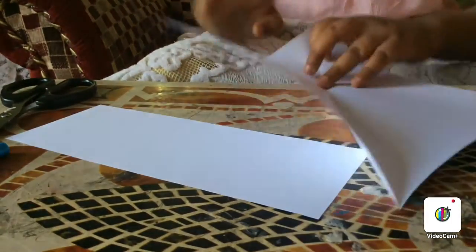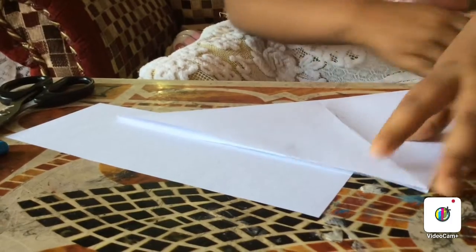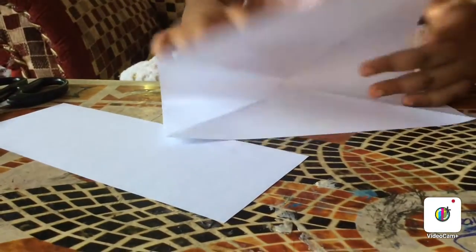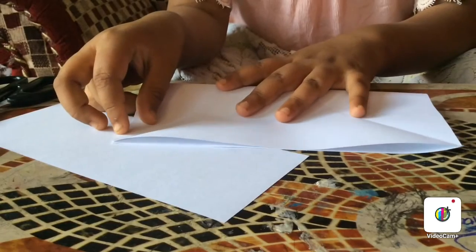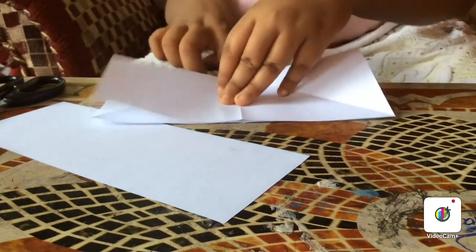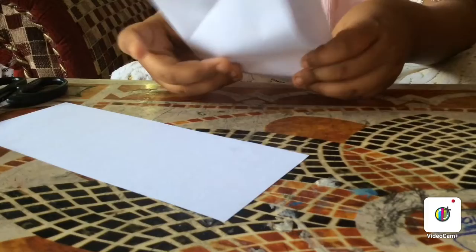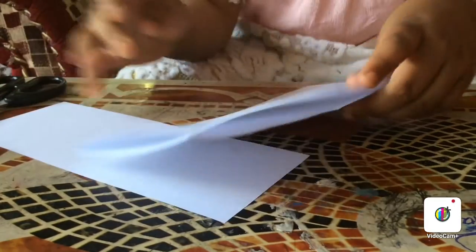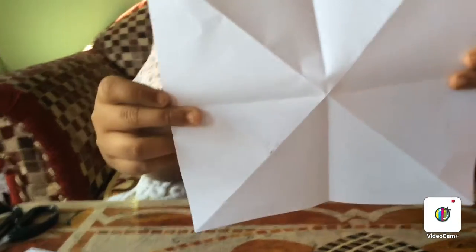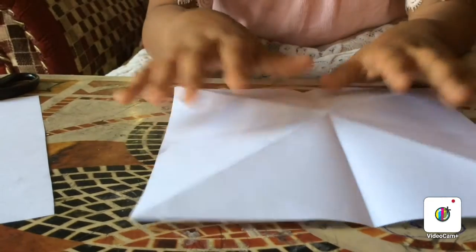Fold it in another way — the same process: make a triangle, and you'll get an X-shaped square. Then make it opposite. Now fold it in a triangular way, then in a rectangular way like this, making all the folds straight. When you open it you'll have this kind of shape, then make it opposite and keep it on the table — you'll get this kind of puffed shape.